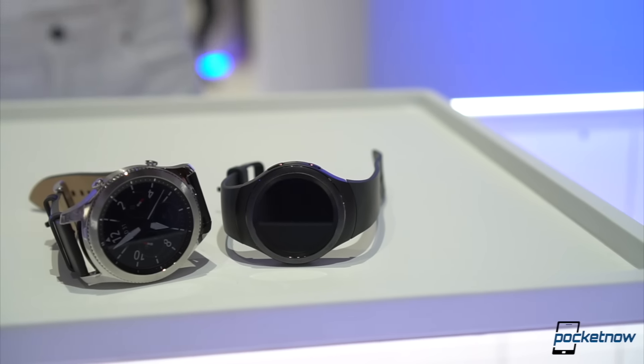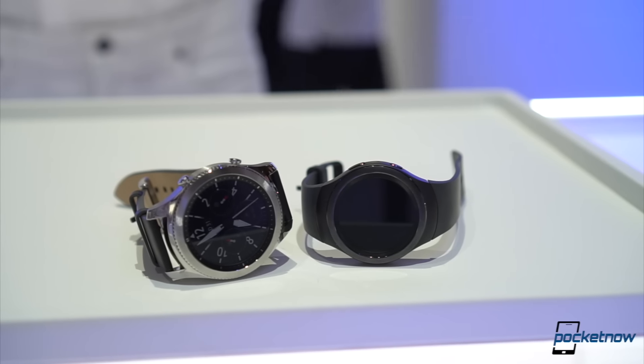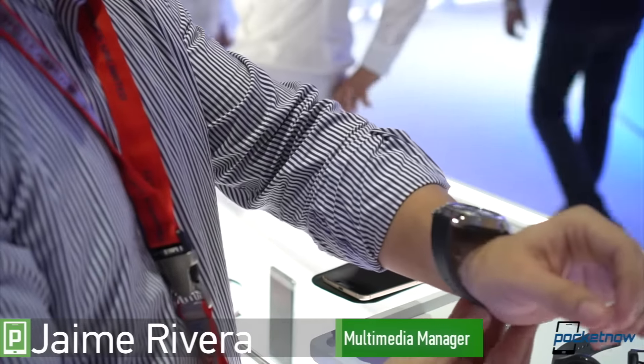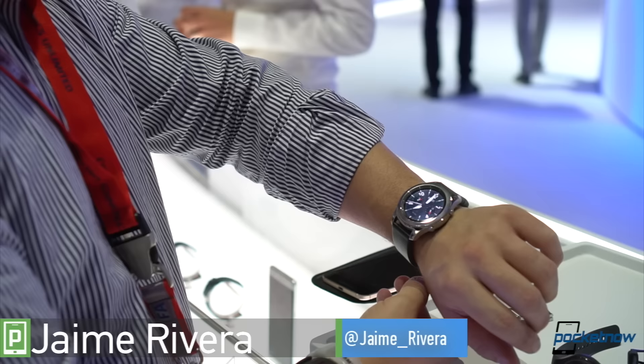For those of you who are interested in the Samsung Gear S2, there is a newer, larger, and badder kid in town. I'm Jaime Rivera with Pocketnow, reporting from IFA 2016, here with a quick look at the Samsung Gear S3 and Gear S3 Frontier.